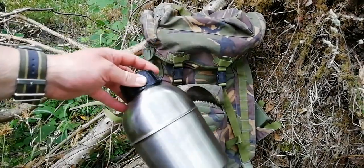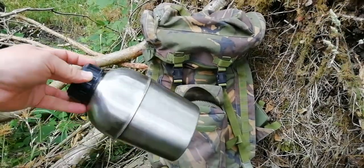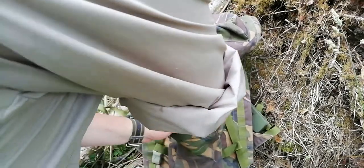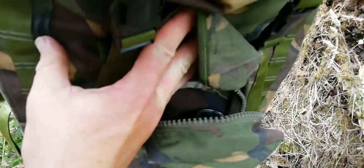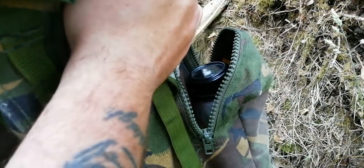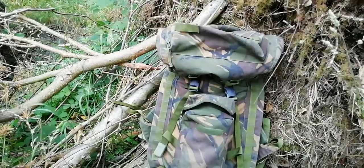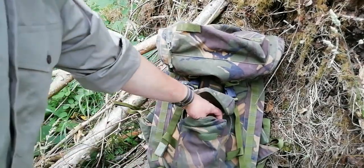This front pocket is big enough for a canteen, canteen cup, and the stove — the mess tins will fit in there too. There's a lot of room and you can fit things around it — utensils, gloves, whatever. I'll just use it as a big first aid pouch. Plenty of room in that.